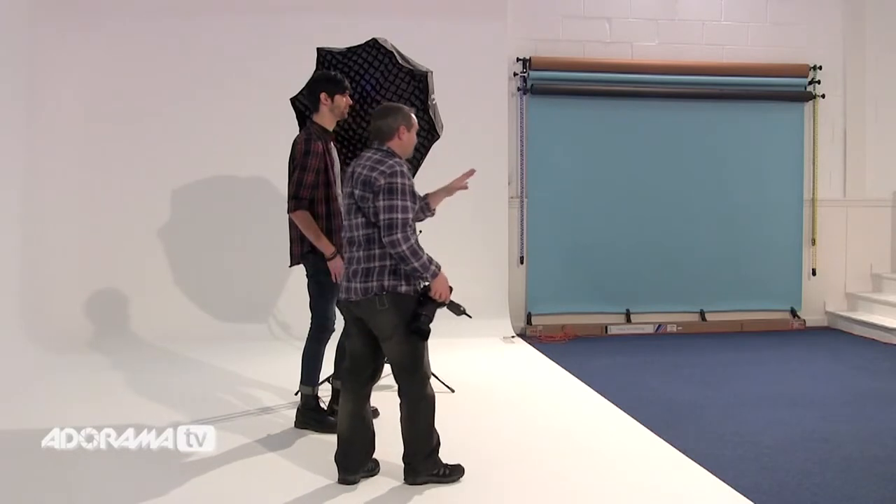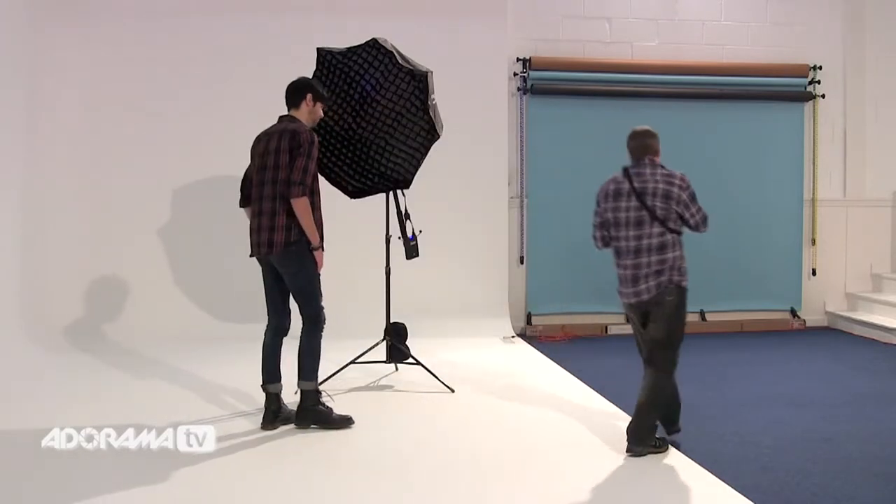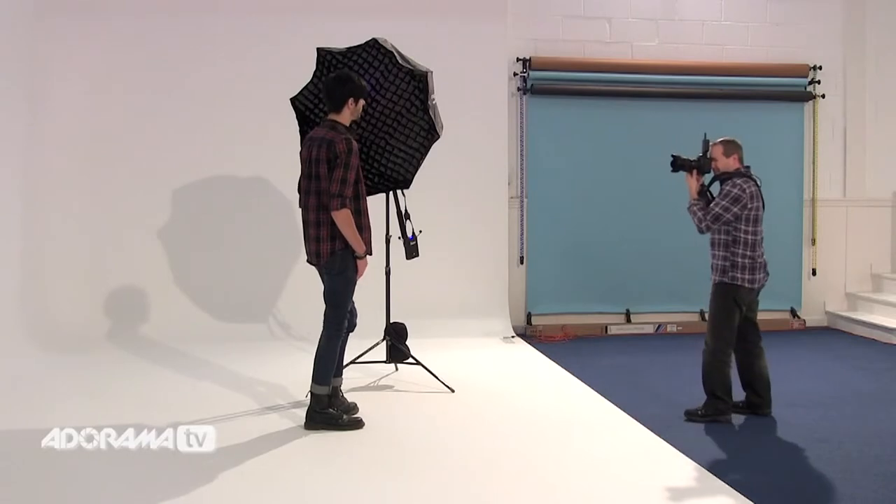Let's take a shot and see how it comes out. So with the grid in place, the light is very directional but it's still soft. The amount of light that hits the background is relatively small, so we have some darkness in the background, but it's not overly dark.